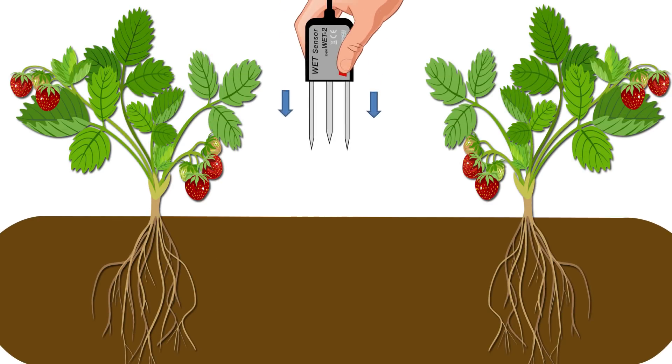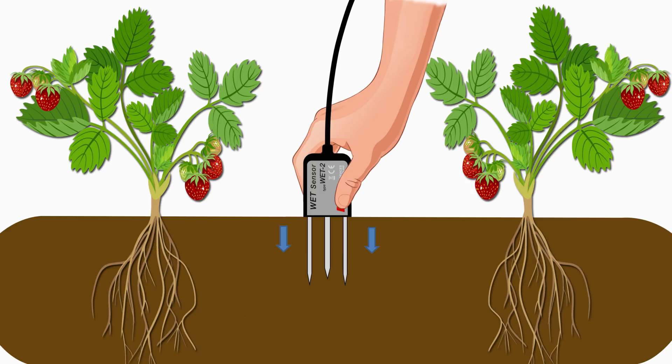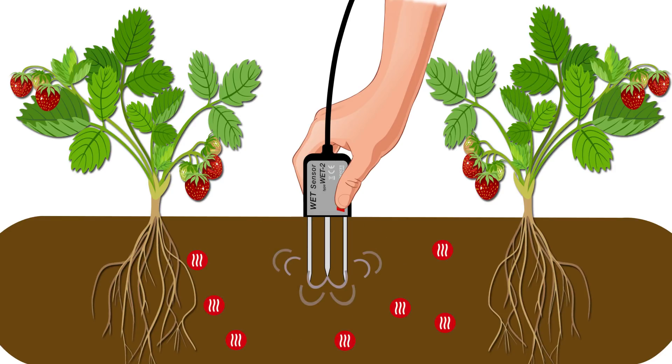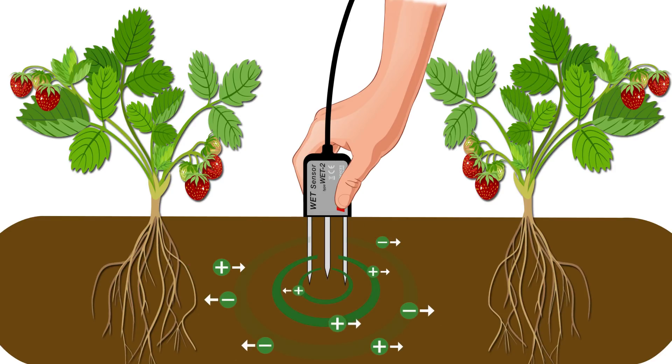The WET sensor inserts into soils or growing substrates and in seconds simultaneously measures three crucial variables that influence plant growth: moisture content, substrate temperature, and electrical conductivity — a strong indicator of the general nutrient level.